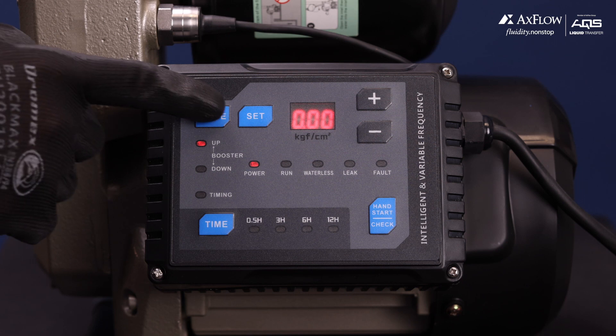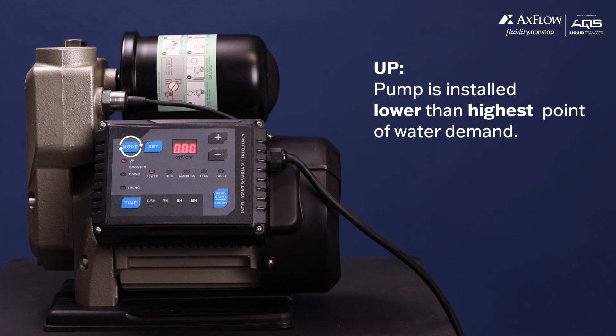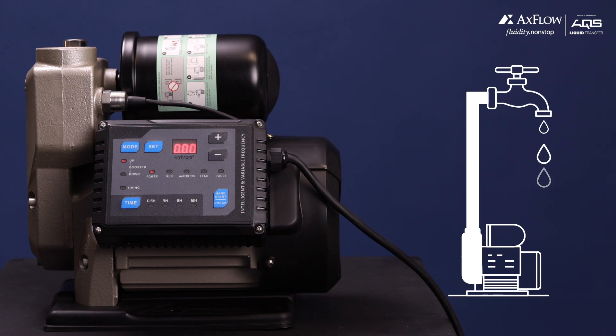To select different modes, simply push the mode button. The first mode is Up. Select this mode when the pump is installed lower than the highest point of water demand, such as when the pump is located at ground level and water needs to be supplied to a tap or fixture higher than the pump.